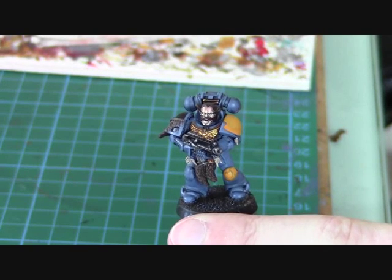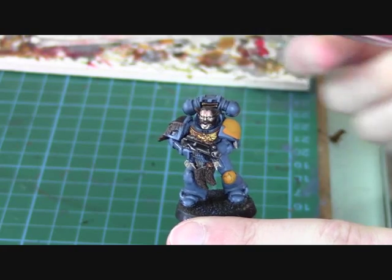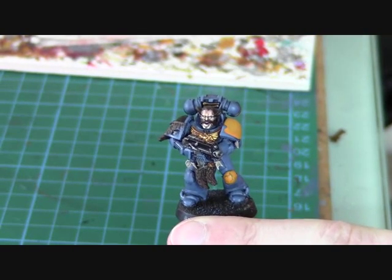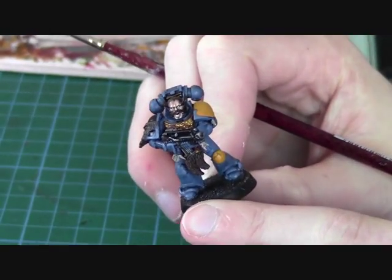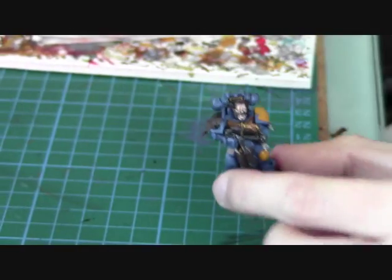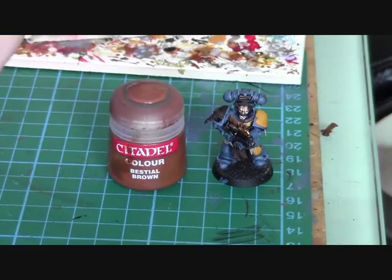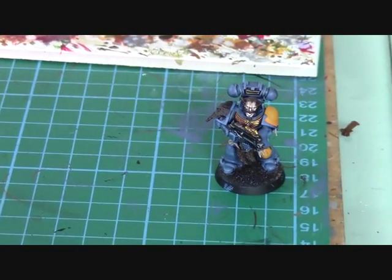I've finished off the face - I've added some eyes and some teeth. That's just skull white for the teeth and a bit of black for the dots in the eyes. Now I'm going to move on to show you how to paint the hair and the fur on the model - his hair, this fur here, and the fur on his shoulder pad.